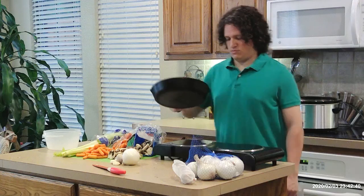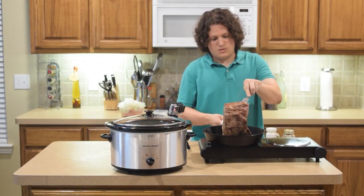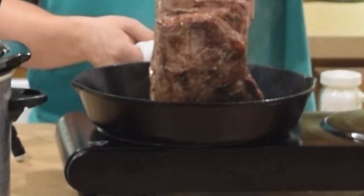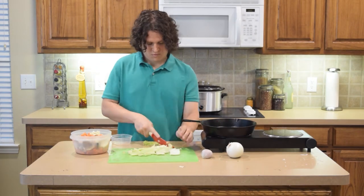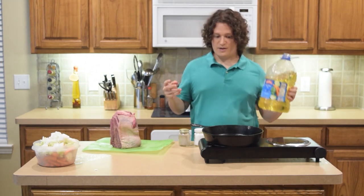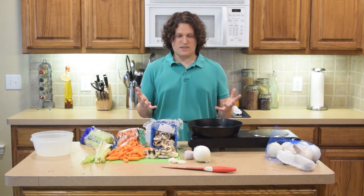For equipment you're going to want a crock pot, a stove top or hot plate, forks or a grabbing utensil — when cooking the roast beef you may not want to touch it with your hands because it may be pretty hot. You'll want a skillet or a pan so you can cook the meat, a knife to cut your vegetables, a cutting board, vegetable oil to put inside the pan to cook our roast beef, and also cooking spray to put inside your crock pot.